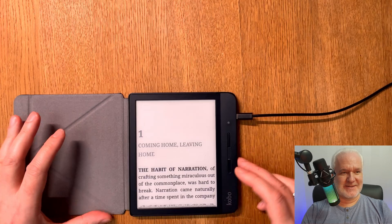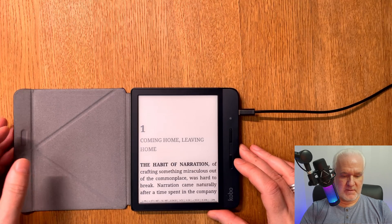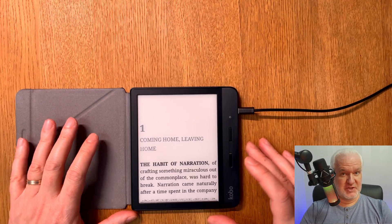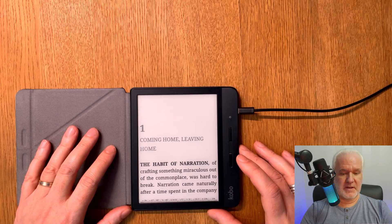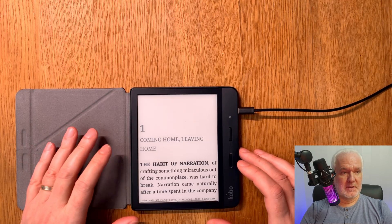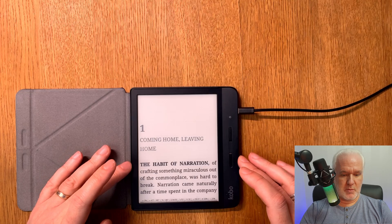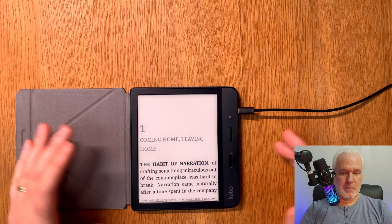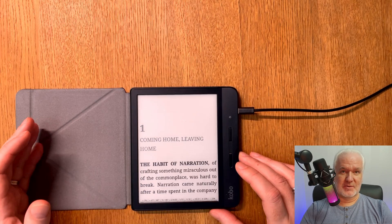That is how easy it is to update to the latest Coreader software for your Kobo device. Coreader is a very advanced UI — almost like an operating system — for your Kobo eReader. It has some great features, like transferring books wirelessly from Caliber on your computer to the Kobo eReader, as well as other transfer methods, both wirelessly or by cable.